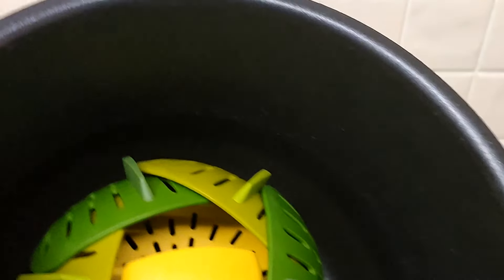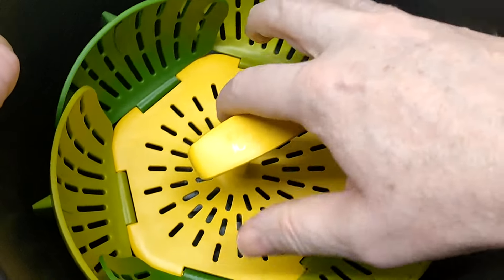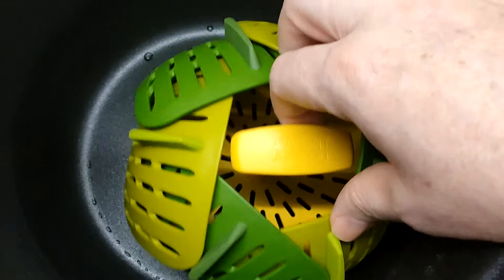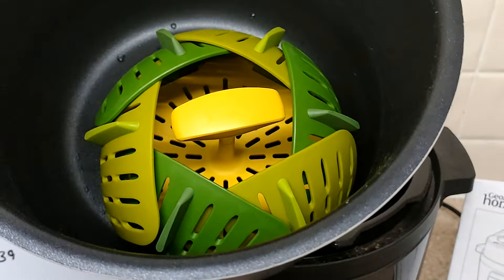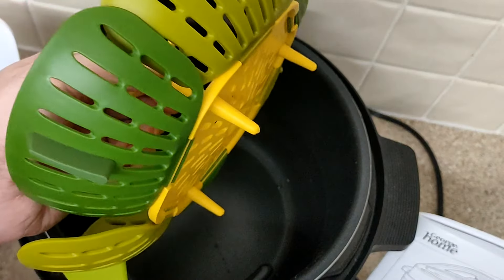This inner bowl comes out so you can clean it easily. I was at first using this basket so I guess I was steaming my food, but then all the fat was dripping out of it. So I've changed just to a pot - basically making a ready meal. I got this basket from Home Bargains but I gave up steaming.